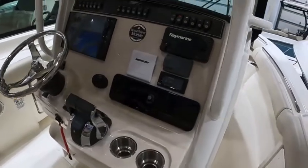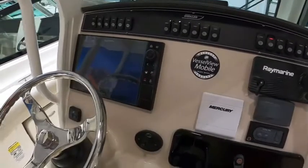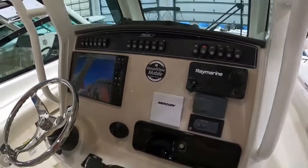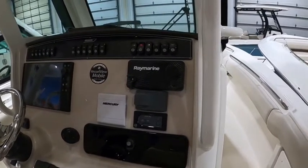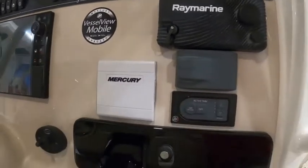We've loaded this one up pretty well on the dash. We've got the 12-inch Raymarine hybrid multifunction display — hybrid touch, GPS, fish finder, and radar capable if you wanted to add radar to the boat. There's also the in-dash ship-to-shore radio and the Mercury 4-inch Vessel View display.